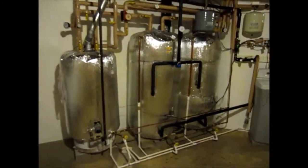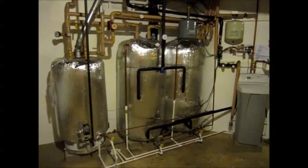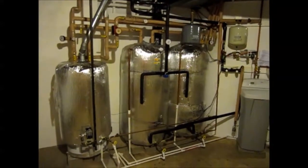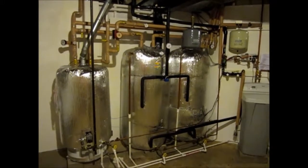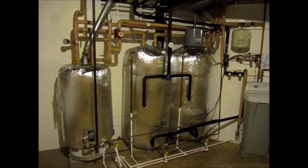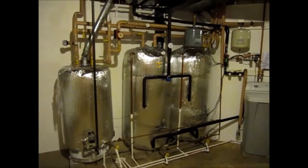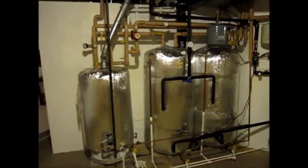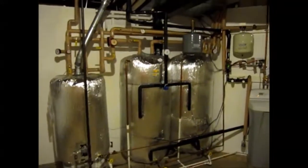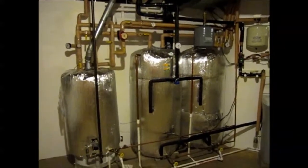This is our system. It is absolutely one of the best investments we've made. We shouldn't have any problems for the next 20 years at least, if we're in this house, of heating our domestic hot water and supplementing some of our heating costs during the winter.